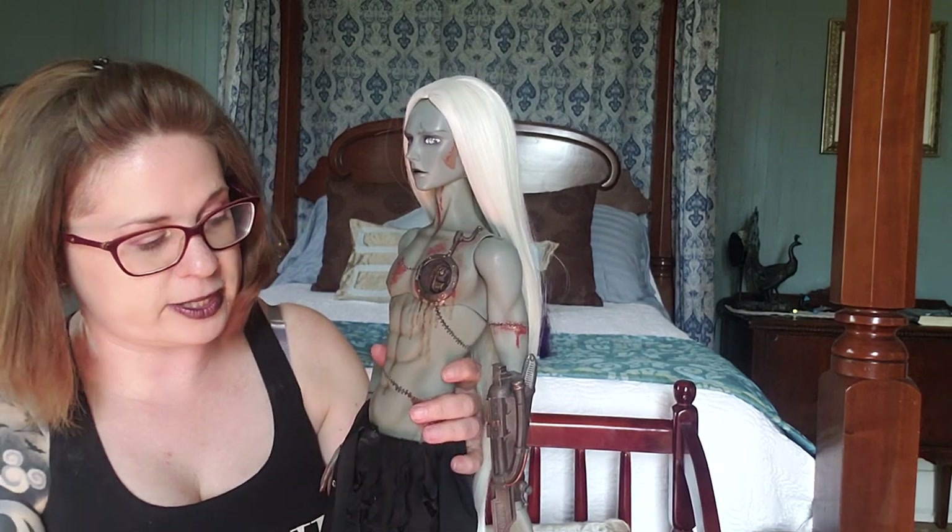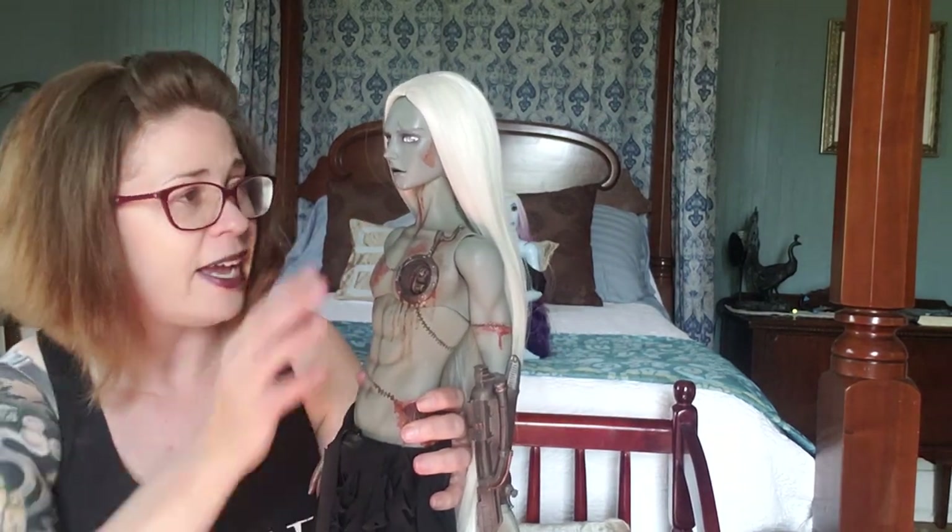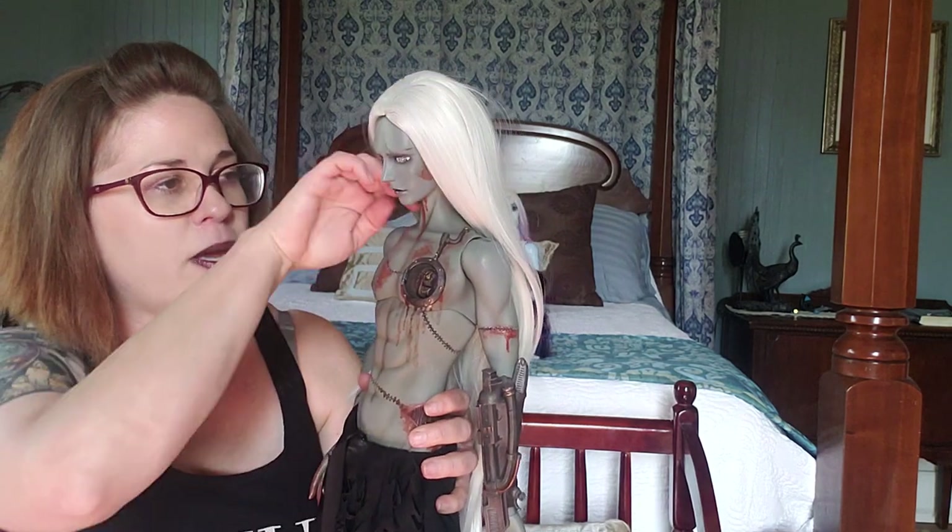While I had him apart, I also sueded the inside of his hips and the inside of his neck, and it's a lot better now — he can hold poses without popping loose.